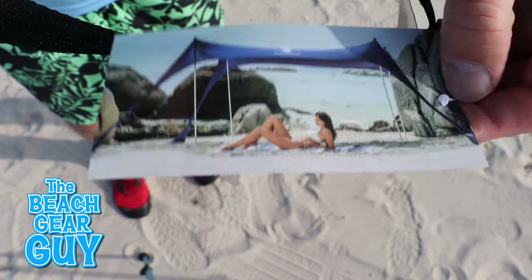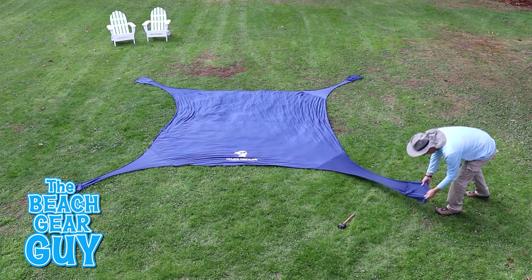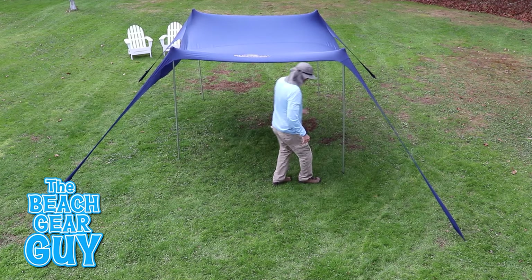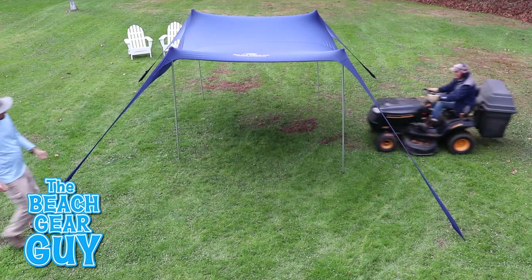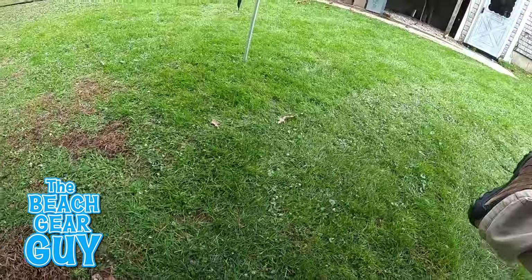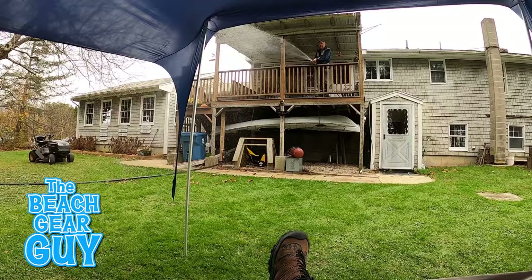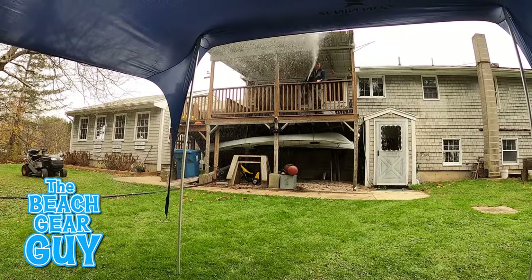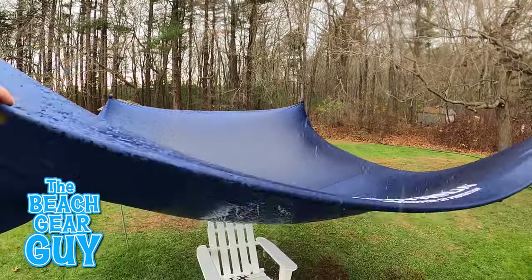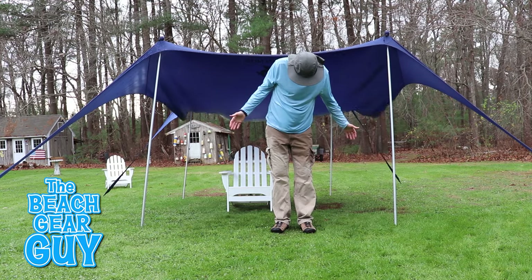The marketing tags on the carrying bag tell us that this Sun Ninja is indeed water resistant. To see if it would actually keep me dry during a light shower, I set up my Sun Ninja beach tent in the backyard using the ninja pegs, which work great by the way. I also thought it would be cool to set it up using all four poles. I was actually confident that this canopy would keep me fairly dry — and boy was I wrong. The fabric absorbed some of the water but most of it just poured right through, and needless to say I got soaked.